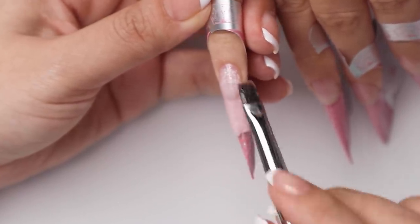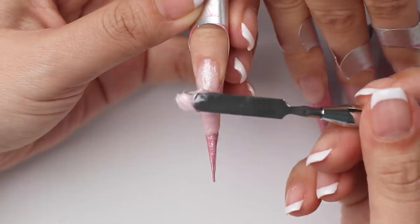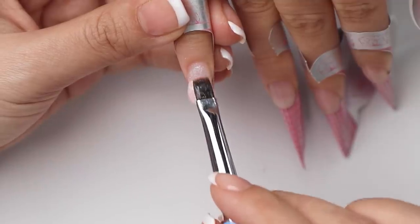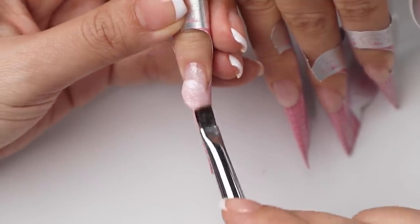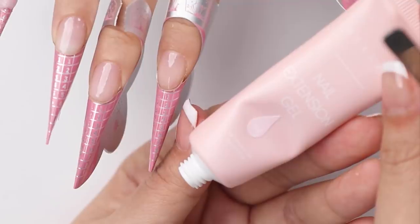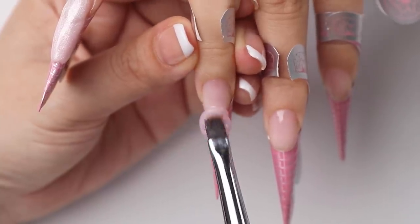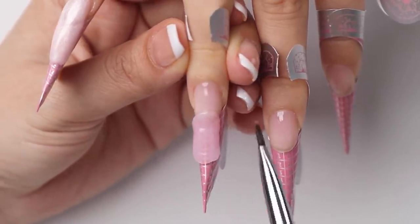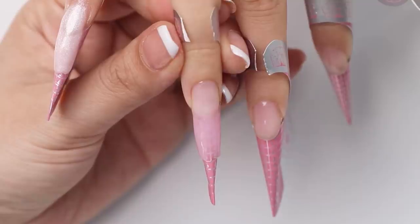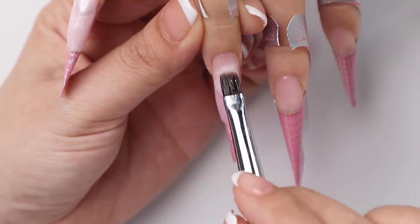Because I'm doing a pretty long set today, I found it easier to build up the extension in layers, so I'll flash cure the poly gel and then add more on top to get a good shape. Next I'm switching to a slightly transparent pinky nude poly gel to build up the next nail. I found that this poly gel was smoother and easier to work with formula-wise — I think because it didn't have those shimmer glittery particles.